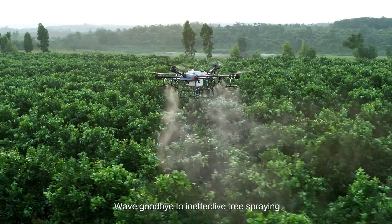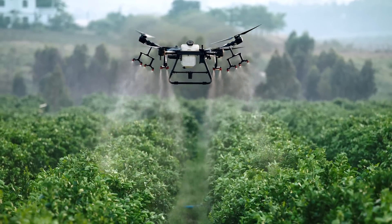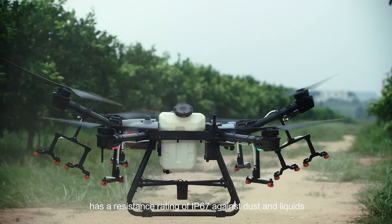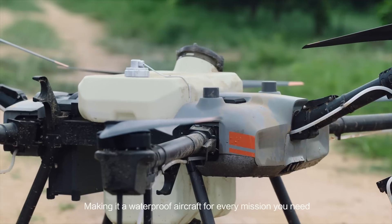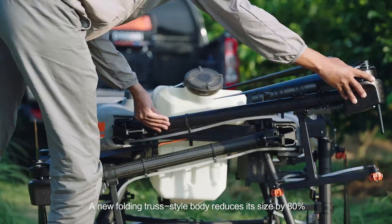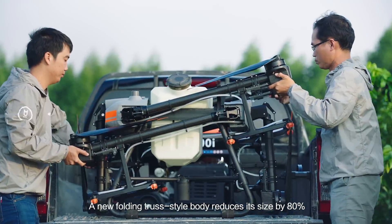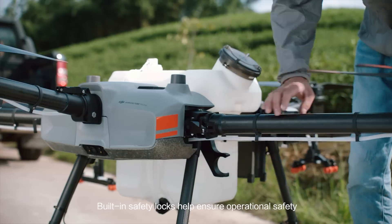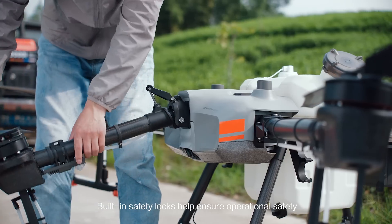Wave goodbye to ineffective tree spraying. The Agrus T30 has a resistance rating of IP67 against dust and liquids, making it a waterproof aircraft for every mission you need. A new folding truss-style body reduces its size by 80%. Built-in safety locks help ensure operational safety.